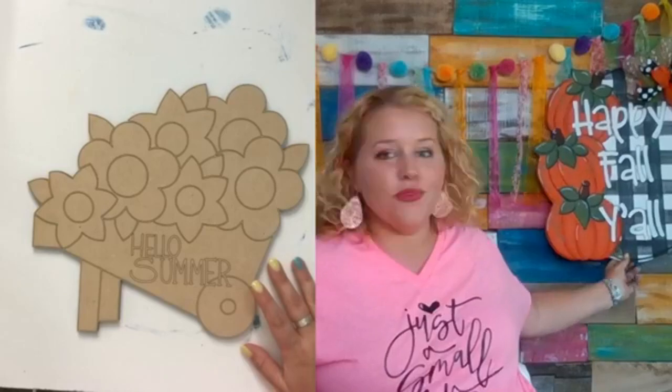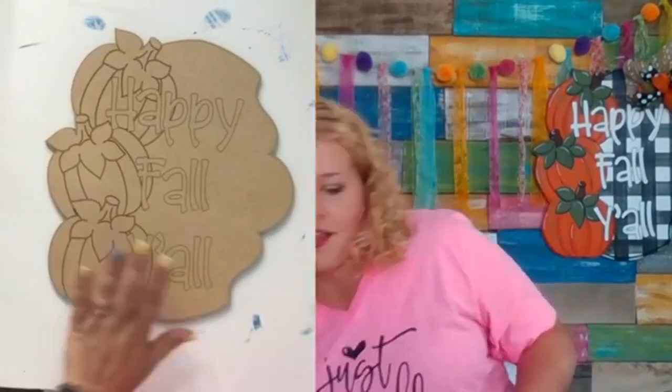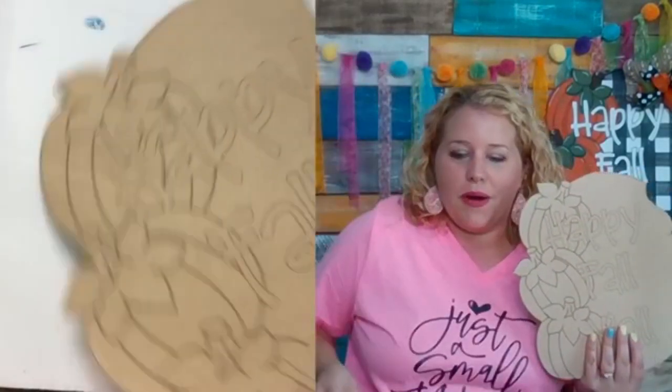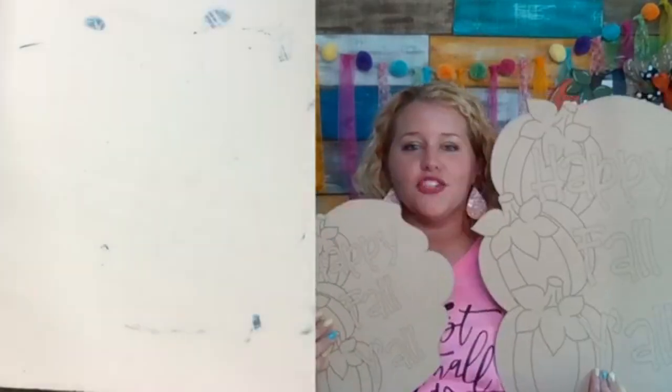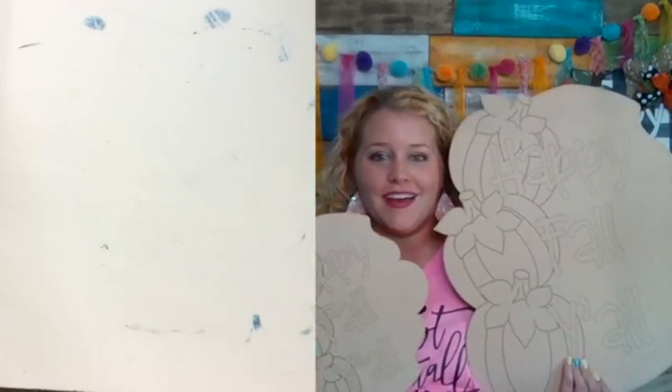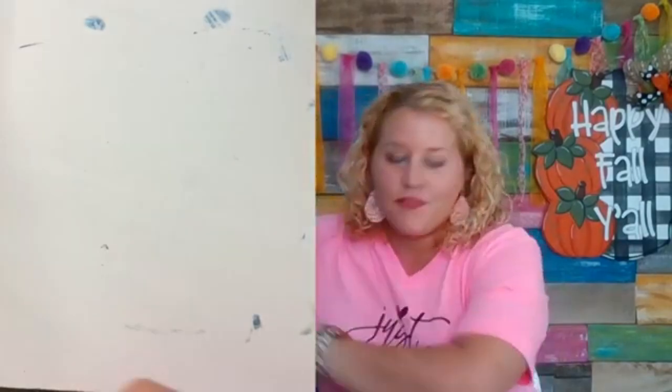Behind me is the fall door hanger challenge design we'll be painting inside my group on August 17th. It's only $10 to participate — that doesn't include the wooden cutout, but you do get a 20% off discount code. The blank comes in a 12-inch wreath attachment size or a 20-inch door hanger size. The $10 also gets you a printable template so you can cut your own wood and save money.